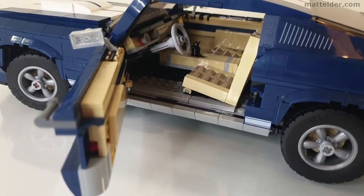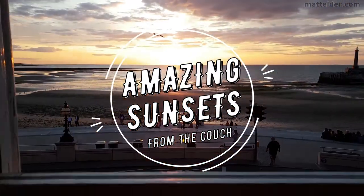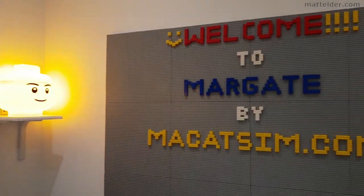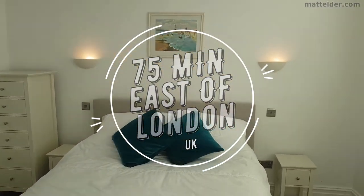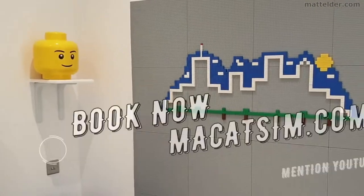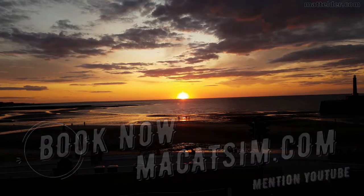What is the most interesting thing about this set — not a Lego build? This video is brought to you by McCatsum Holiday Homes in Margate and Broadstairs. Great for a week's holiday or a weekend escape, being just over an hour east of London, UK. Treat yourself to amazing sunsets, a Lego wall or great food. Visit www.mccatsum.com and mention this YouTube video and we will look after you.